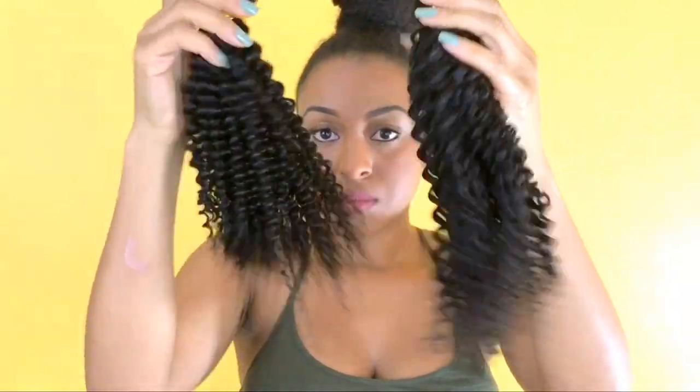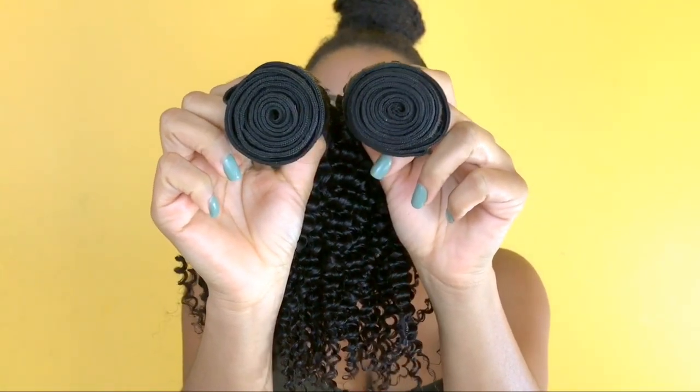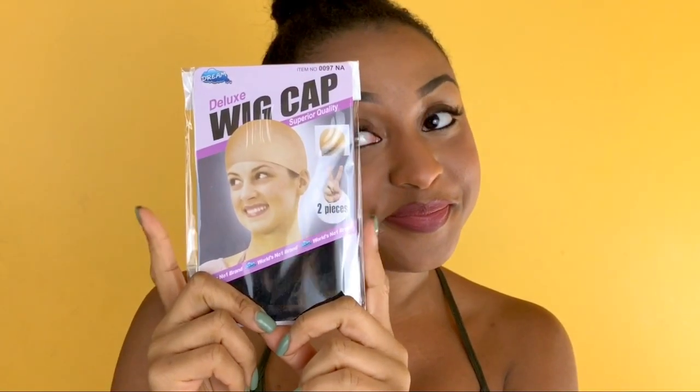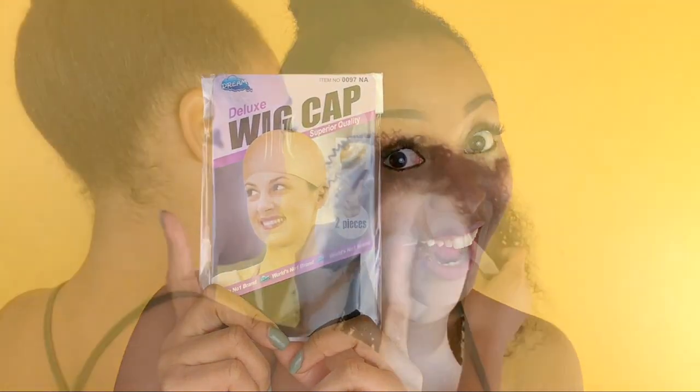The 360 lace closure came with two bundles. Here I'm showing you the wefts of the hair and running my fingers through it — you can see there's no tangles, no matting, no shedding. I was really happy with the quality because it reminded me so much of my own hair. They even threw in a wig cap, which is awesome because I totally forgot to buy one.